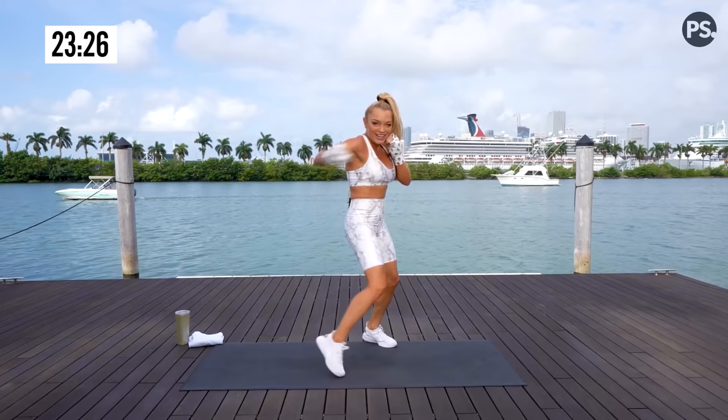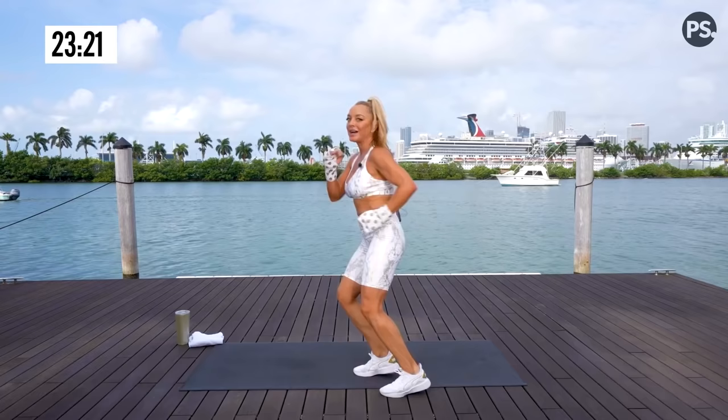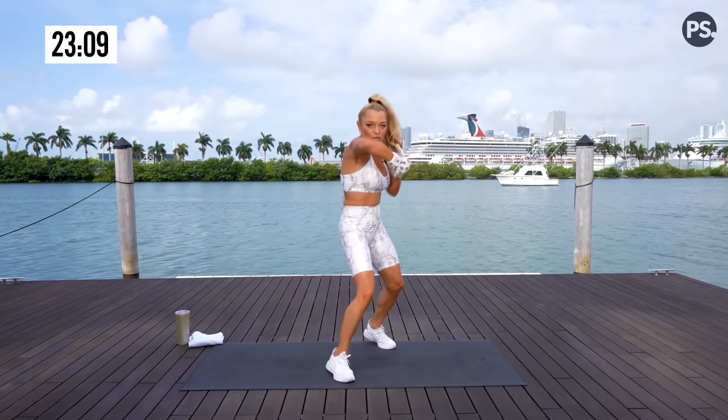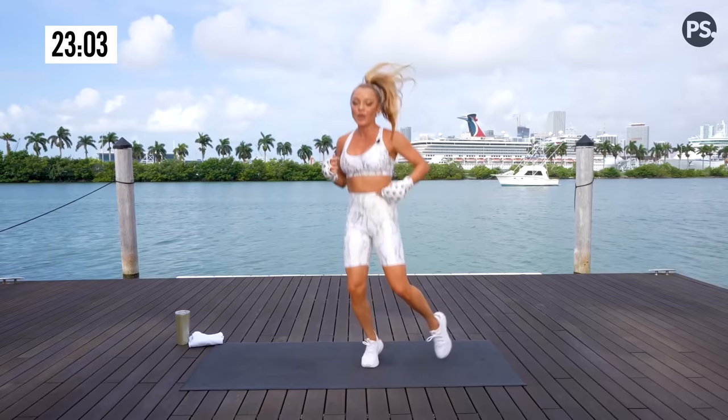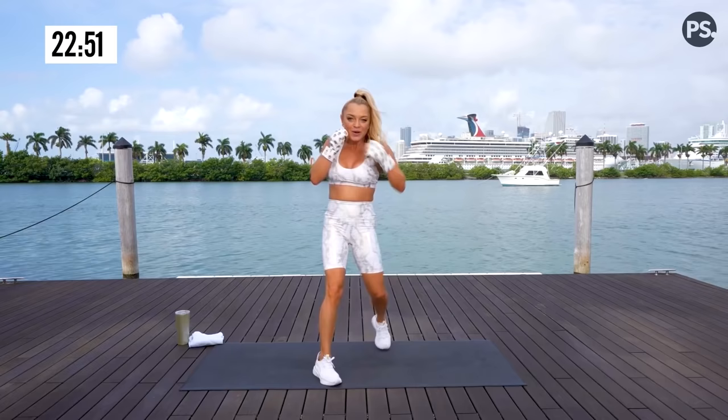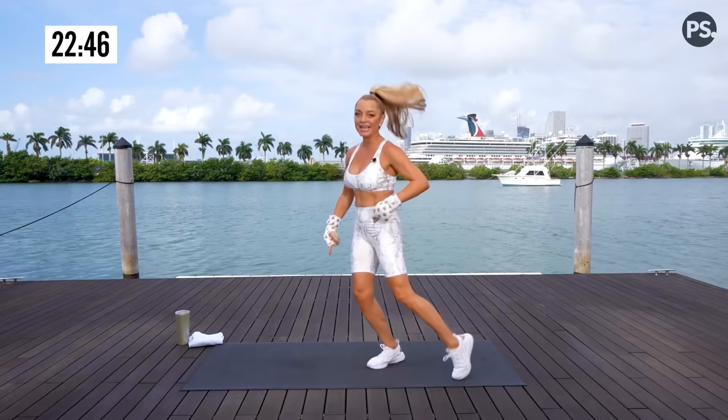Drive. It's called Full Body Knockout for a reason — we are working the full body. Shoulders and core, a little below the belt, a lot of knockout abs right here. Stay with it. Hook, hook, cross, jab. Drive, drive. I love a double rear roundhouse kick. Hip in line with your knee, knee in line with your toe. Over range of motion is your form — so important.